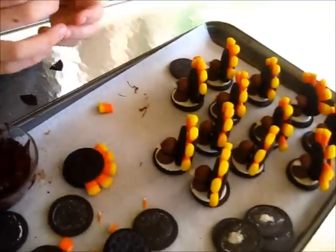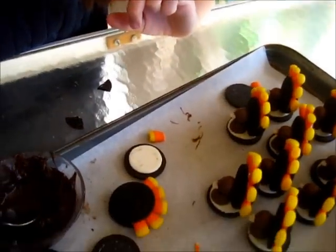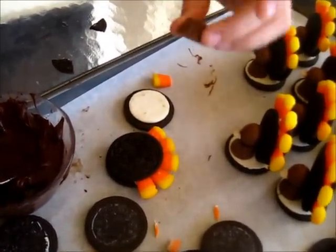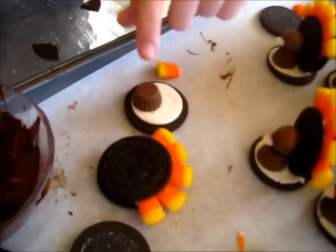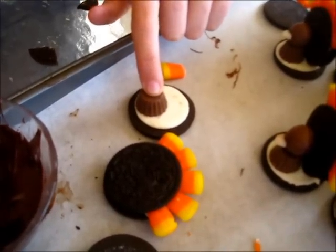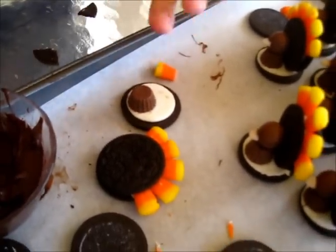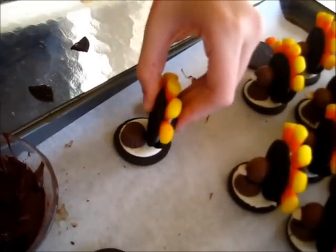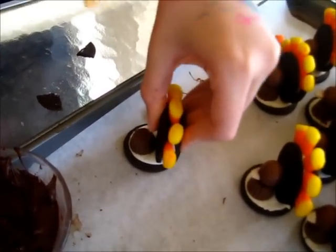After you do that, you're going to take your mini Reese's and stick it at the edge, the wider side facing down, just like that. Then you're going to take the Oreo with the candy corn and stick it into the stuffing behind it.